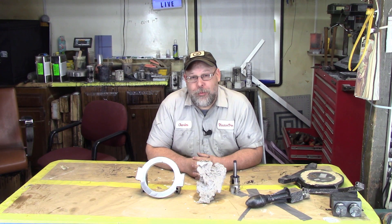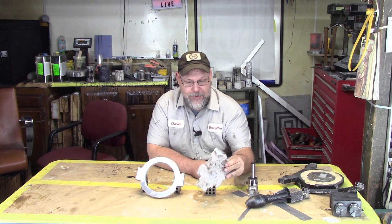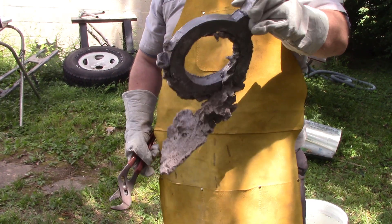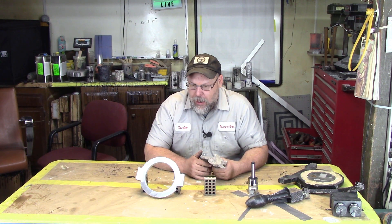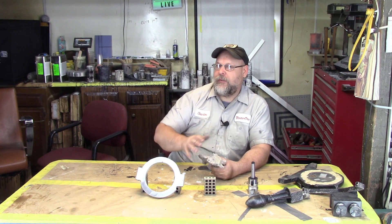Welcome back. We were planning to do some more casting this episode, but with a little bad weather we're going to switch gears and do some actual cleanup on the one part we were able to make. As you remember from last time, we had this gigantic issue from our mold. I don't think I explained this last time — we were using new sand and this was the first time we attempted something this large.